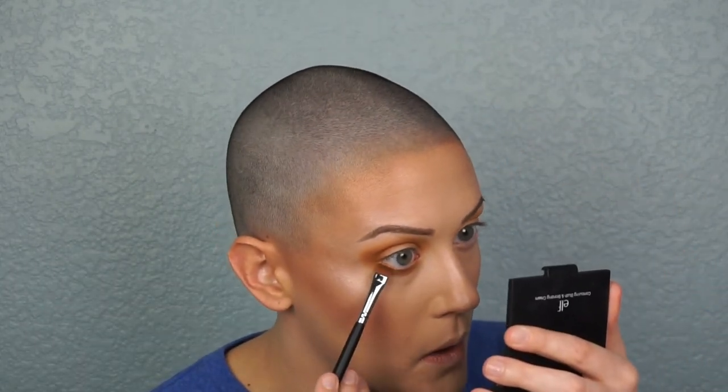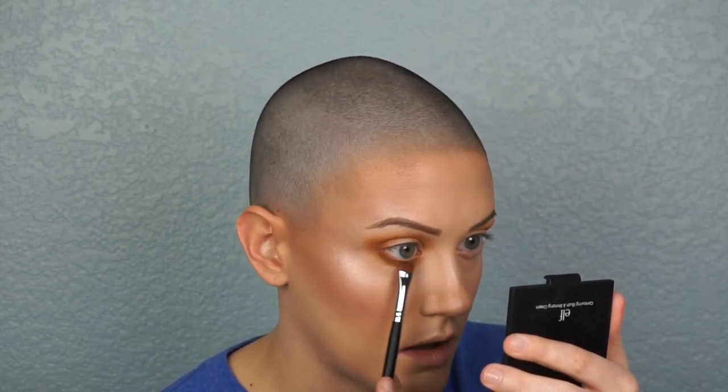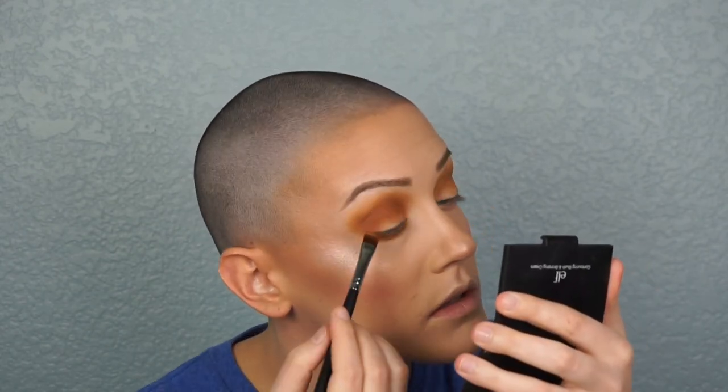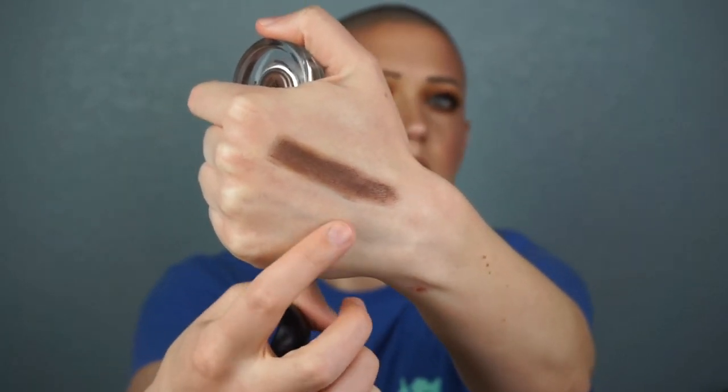With that same dark color I pack it onto the lower lash line using the same brush, then blend it back out to keep the top and bottom even. Then I take a color base from Sigma — the shade is called Pose. I'm not sure if they still make it, but something like a Maybelline Color Tattoo in a dark brown would be similar. Over that base I apply a shimmery red color — you can't quite tell it's shimmer on camera but it is — and it looked so pretty over the dark brown, giving a deep, nice berry-red effect.